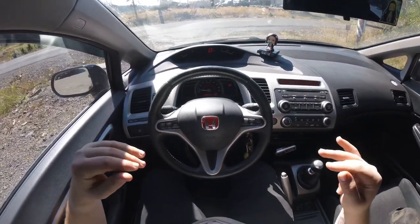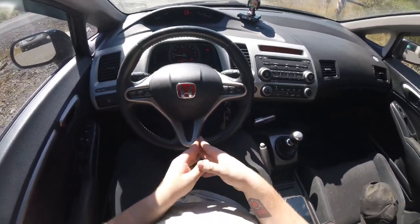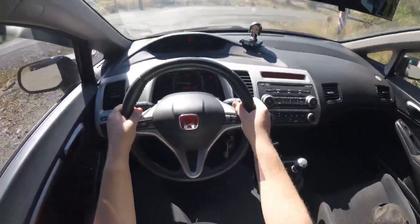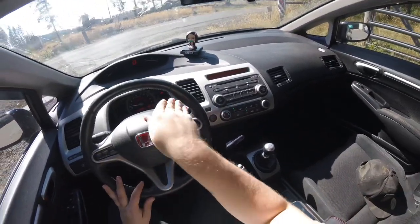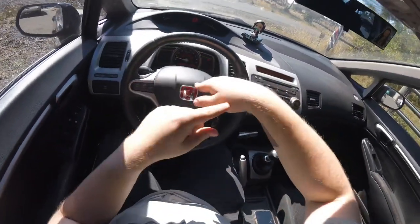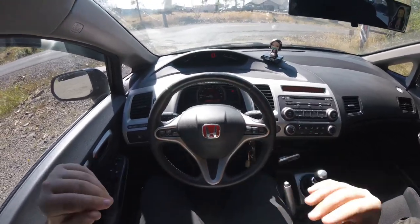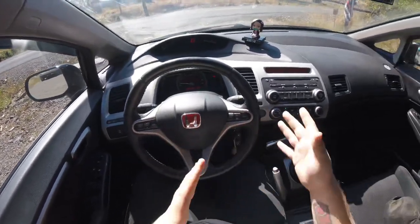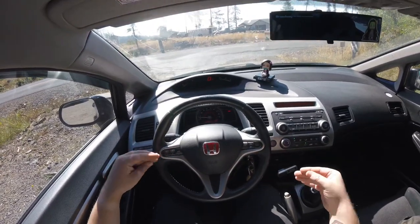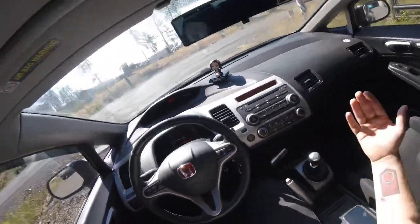Heel-toe is very nice and it helps tons. You need to learn rev matching for heel-toe, because heel-toe is rev matching just while under braking. We do this so we don't get that lurch forward when downshifting going into a hard corner, because that can cause you to lose traction and skid out. The sudden weight shift forward can cause you to lose weight on the back tires and cause them to spin out, especially if you're going fast.